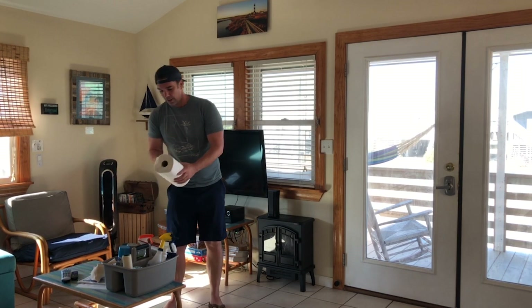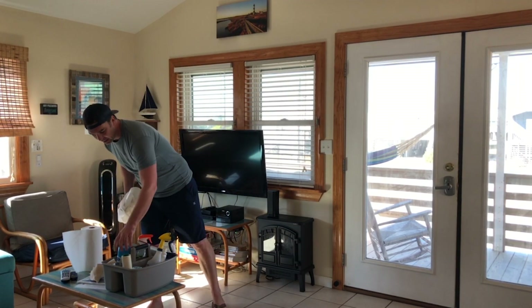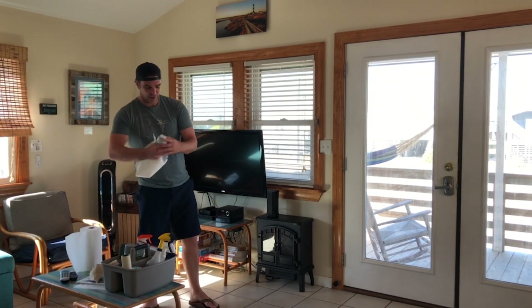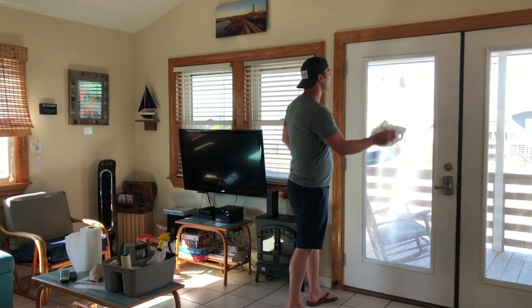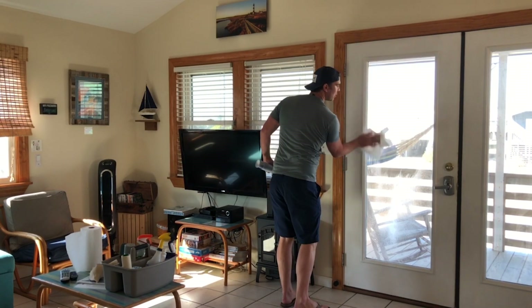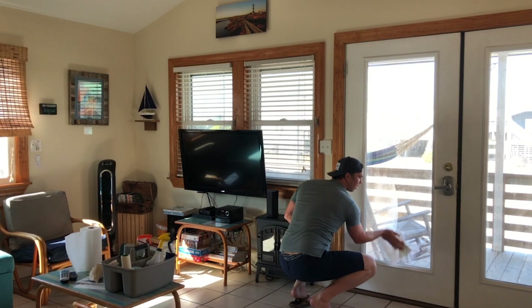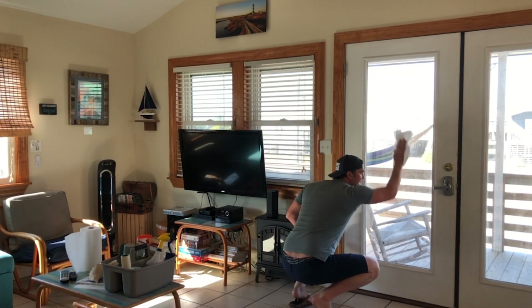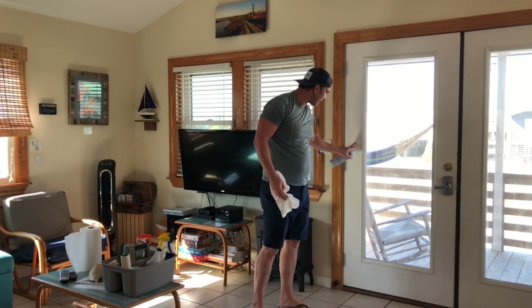Paper towels are necessary for this job. What people like to see when they are traveling or in vacation rentals is clean glass — it's simple. The rest of the house should be very clean. These French doors are kind of a central entrance, so you want to make sure we get them nice and good.